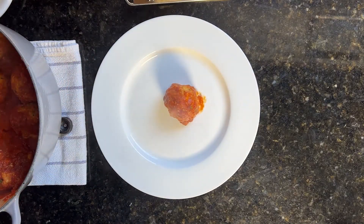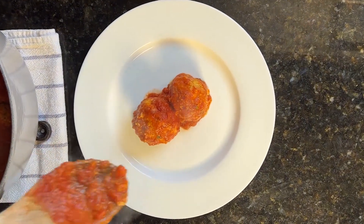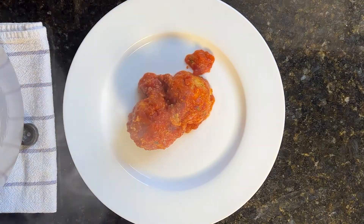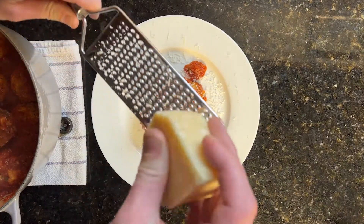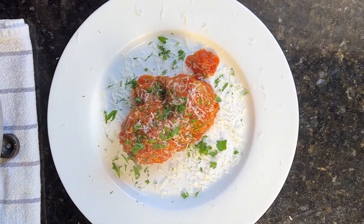After about 10 minutes, you can start plating. Let's add some sauce, some Parmigiano-Reggiano on top, and a little bit of parsley. There you go — there's your ricotta ball dish.